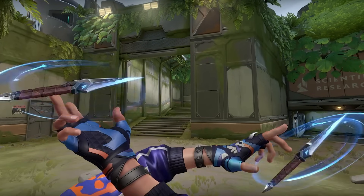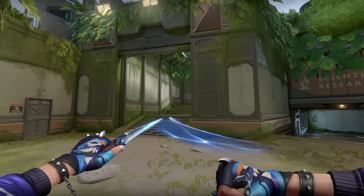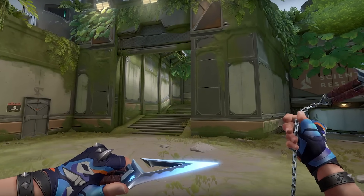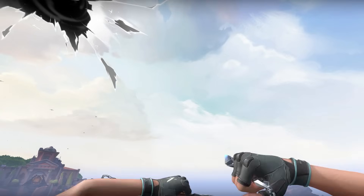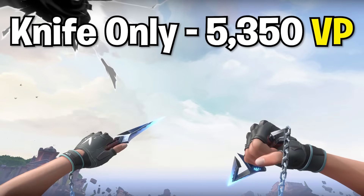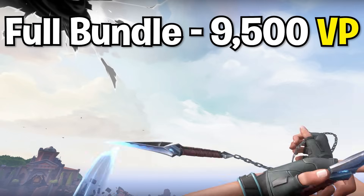The Kuranami skin bundle just released in Valorant and everyone is talking about the knife. It has brand new animations, plus a special feature where you can inspect it multiple times to change how fast the blade swings. As impressive as it all looks though, it has a hefty price of 5,350 Valorant points on its own, or a whopping 9,500 Valorant points if you choose to buy the whole bundle.